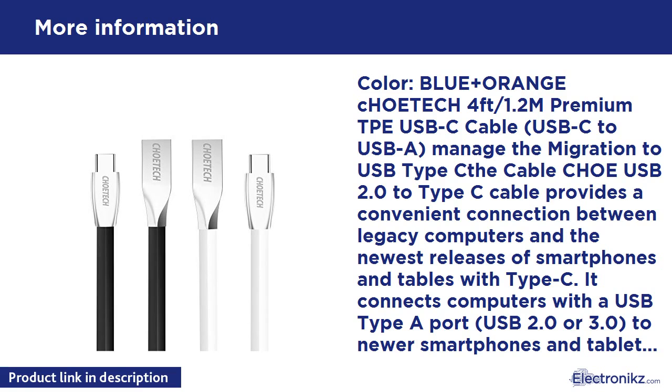Color: Blue and orange. Kotec 4ft/1.2M Premium TPE USB-C to USB-A Cable. USB 2.0 to Type-C cable provides a convenient connection between legacy computers and the newest releases of smartphones and tablets with Type-C. It connects computers with a USB Type-A port, USB 2.0 or 3.0, to newer smartphones and tablets.